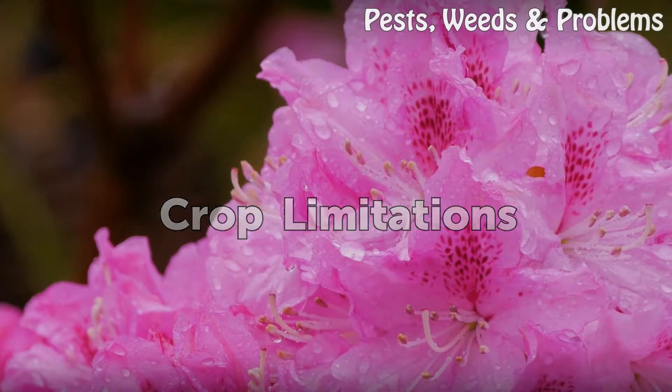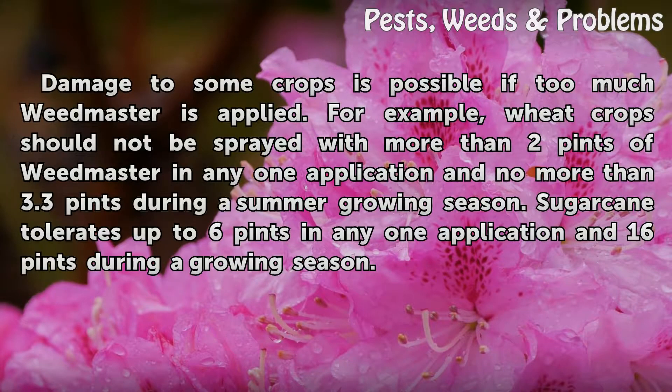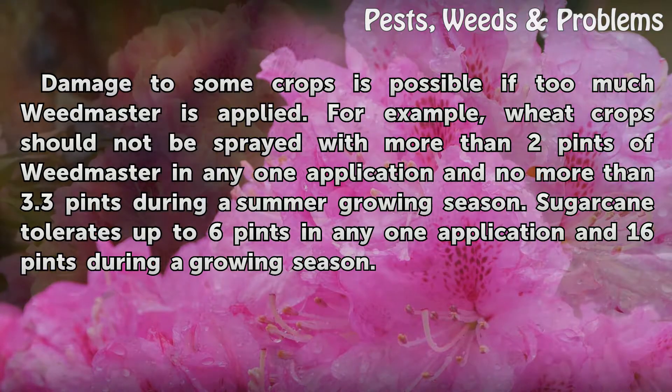Damage to some crops is possible if too much Weedmaster is applied. For example, wheat crops should not be sprayed with more than 2 pints of Weedmaster in any one application and no more than 3.3 pints during a summer growing season. Sugar cane tolerates up to 6 pints in any one application and 16 pints during a growing season.